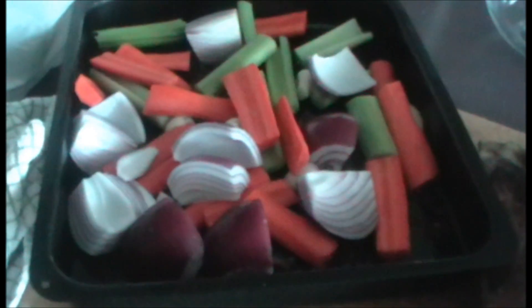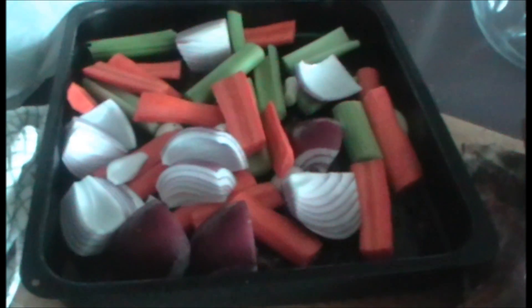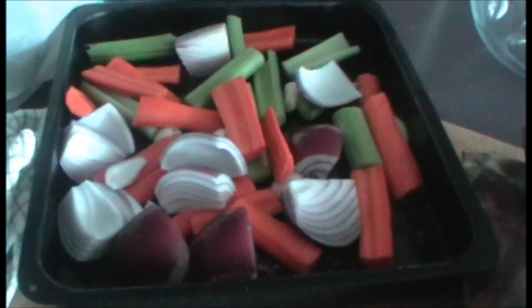After the pork's been roasting for about an hour, just take it out, turn the pieces over, and baste it with the oil that's in the bottom of the pan. This is actual pork fat that's come from melting the pork skin as it cooks. Just add some carrots, red onions, celery, and a whole clove of garlic to the pan, lay the pork on top of the vegetables, and put it back in the oven to roast for one more hour.